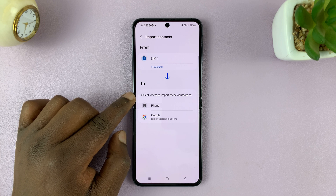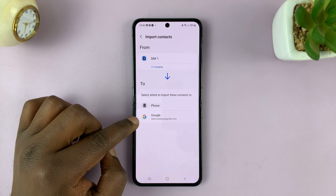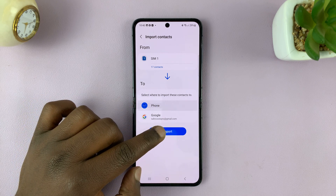Choose where you want to import these contacts to. You can do this either to your Google account or to your phone. Go ahead and tap on phone and then tap on import.